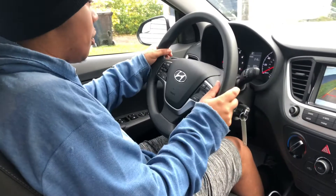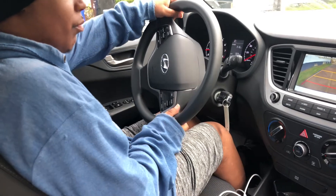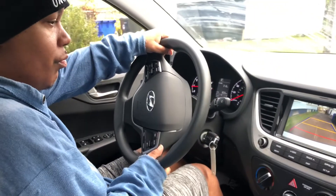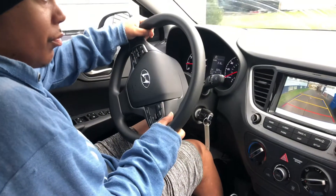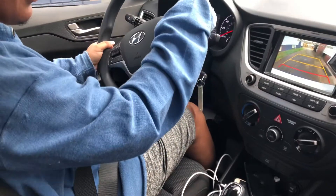Look out your mirrors. Go that way, that way. About to hit the garage. Okay, stop.